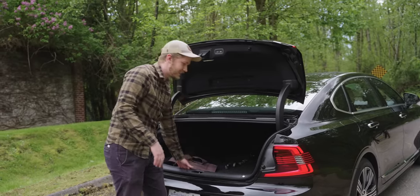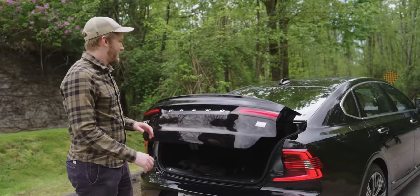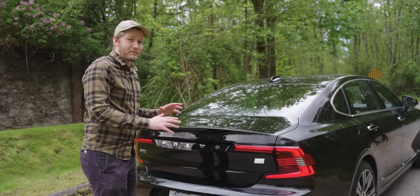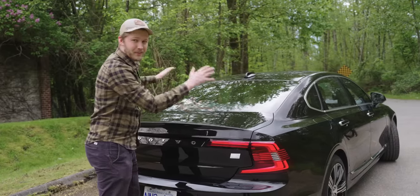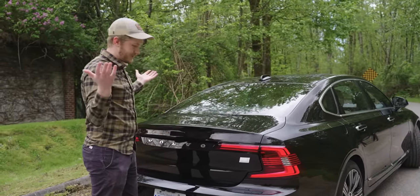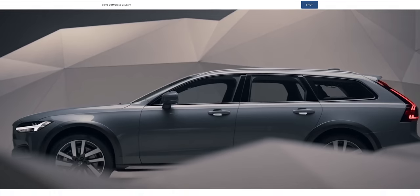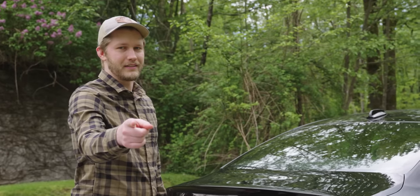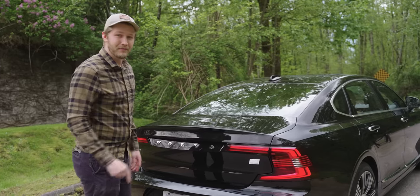The trunk is nice and big — you can fit like four or five bodies in there easy. But our first really big problem is this area. The trunk might be big but this is a Volvo when it's not a wagon, and that's just dumb. Why would you buy the S90 when the V90 exists? Volvo Canada, get us a V90 please — I want to drive it.